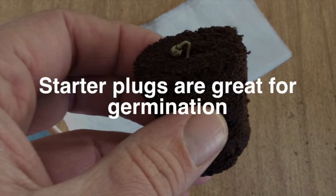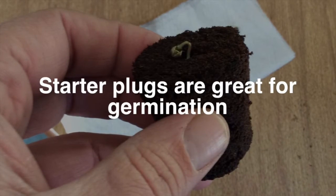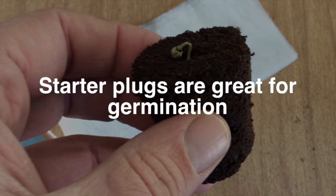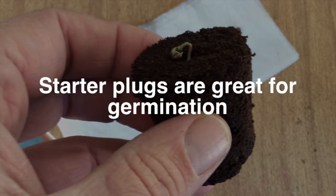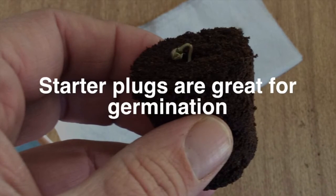The starter plugs are great for germination, and good growers know that seeds don't just need water to germinate — they also need oxygen. Because they're made of tree bark and the way they're constructed, these starter plugs provide the perfect ratio of oxygen to water for your germinating seeds.